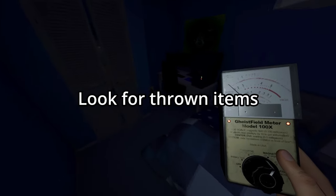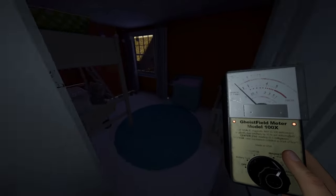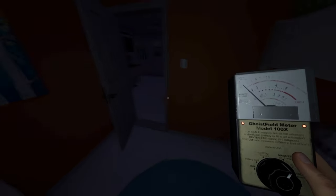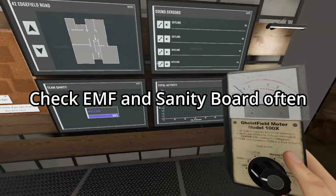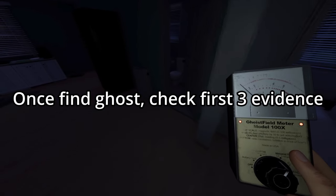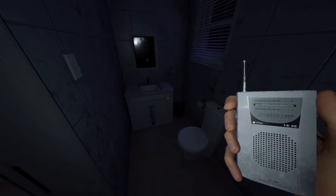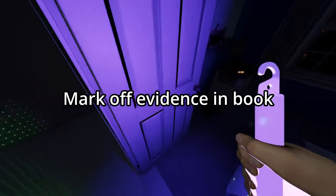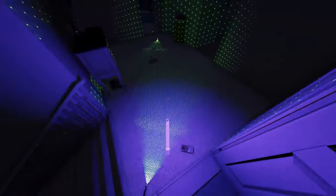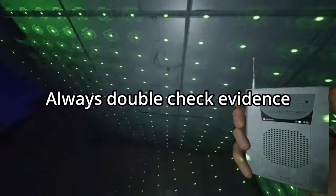Once you get into the house, when you're walking around look for thrown items — that will easily give away where the ghost is. You've got your sanity board and your activity board, so make sure you use all of them once you find the ghost. Check your spirit box, check your EMF, and check your UV. Check all three evidence quickly. Once you check for evidence like touched doors, remember to mark it off in the book, and always double-check your evidence.